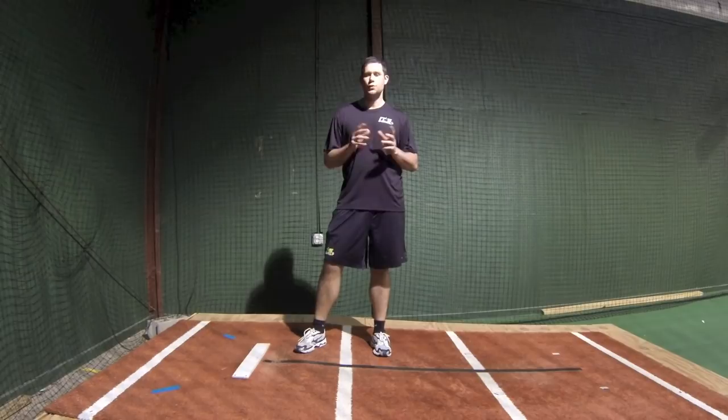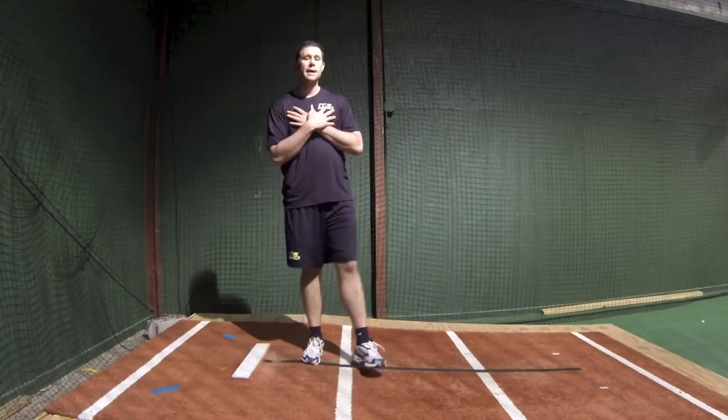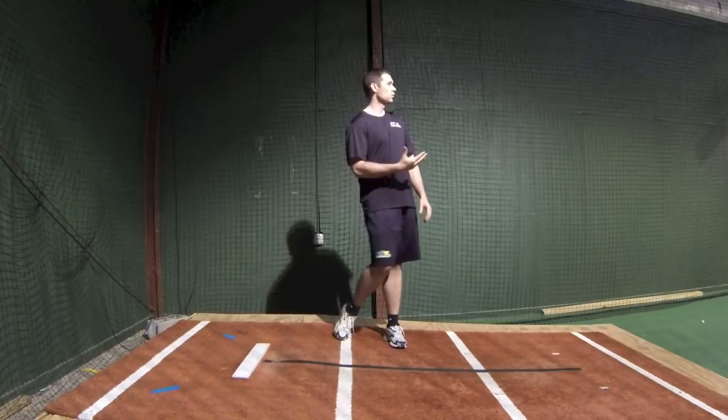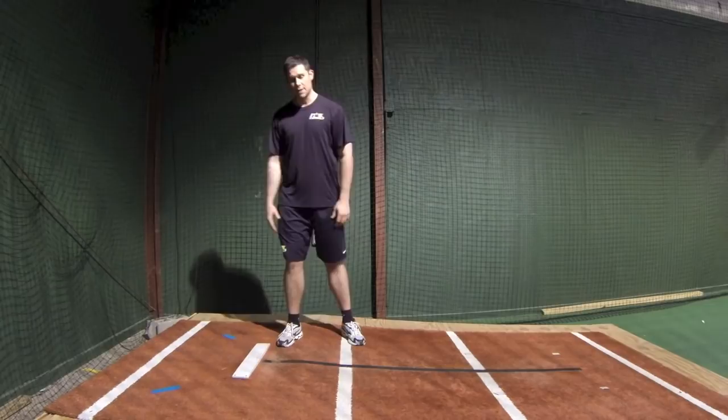I'm Justin Orneuf of Baseball Rebellion and I'd like to ask you a question. Do you think pitchers should actively push off the rubber towards home plate to deliver a baseball? My answer is a definitive no. There's a variety of reasons which I'm about to explain, but especially if you're thinking about the coaching cue universal in the baseball world of 'push off the rubber,' you begin to open up a Pandora's box of potential problems.